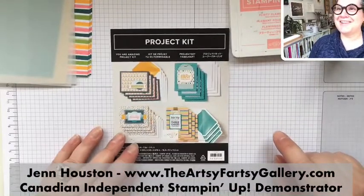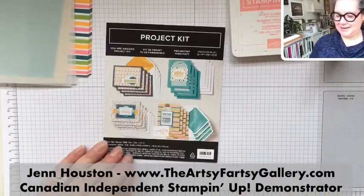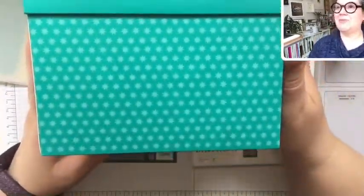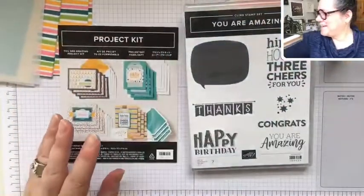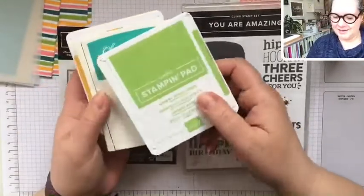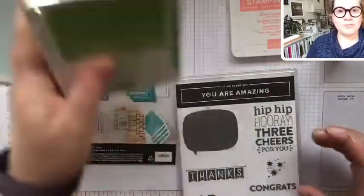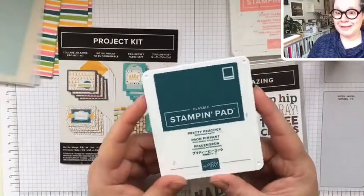So here is the You Are Amazing project kit and coordinating stamp set. It comes in this amazing box — that's going to be great to store lots of cards in. The coordinating colors for this set are Granny Apple Green, Bermuda Bay, Mango Melody, and Flirty Flamingo. And Pretty Peacock — can't forget that one. That one looked really good on the card on Monday.